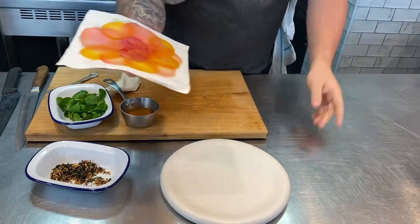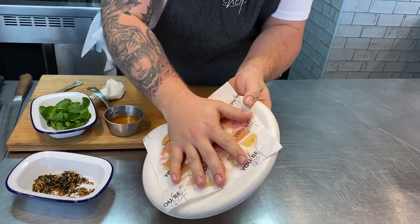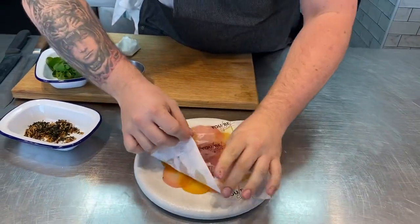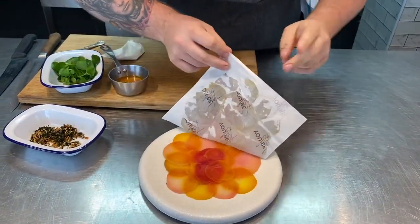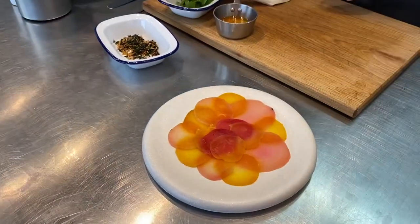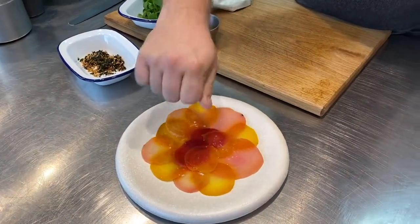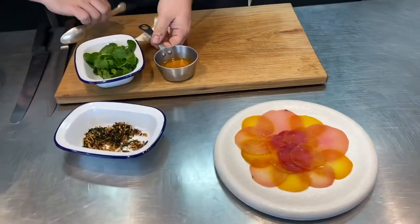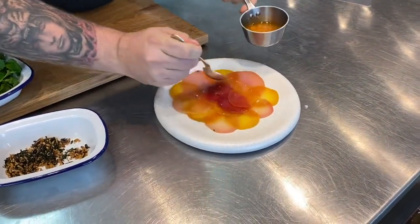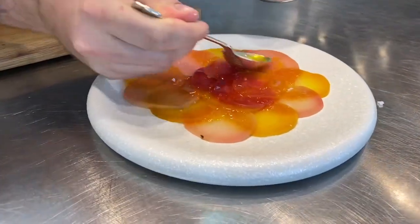We're going to quickly turn it over, remove that piece of greaseproof paper and carefully place it onto our plate. Just give it a little adjustment, carefully remove the paper, and you've got that lovely pattern — the candied beetroots and the golden ones. Next we're going to add a little bit of seasoning: a little bit of salt. Then we're going to go for the goat's whey dressing — just a little bit on, just to give the beetroots a little more seasoning and a little bit of shine.